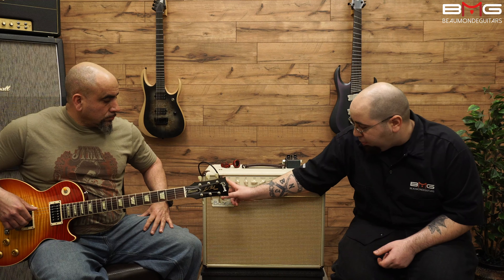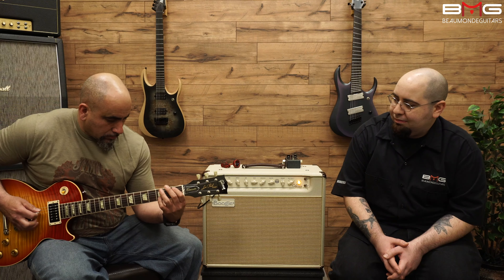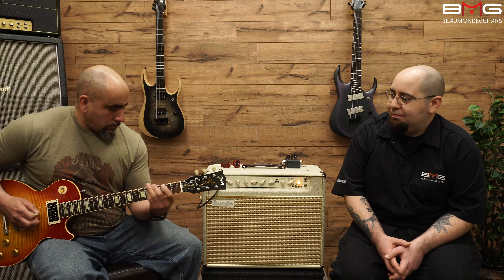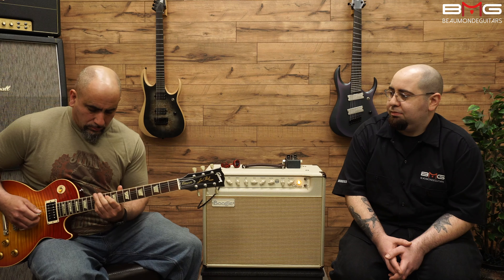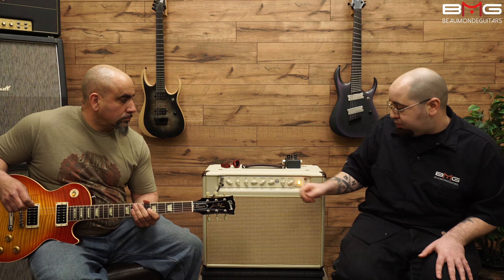Now let's go back into the normal input and let's hear what it sounds like with the Grid Slammer in front of it. As you can see, it takes pedals very well. Right now, as Frank plays, I'll rotate through some of the wattage settings so you can hear what it exactly does to the power amp.